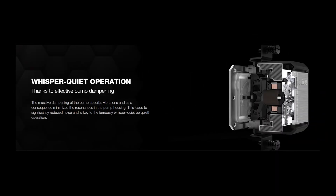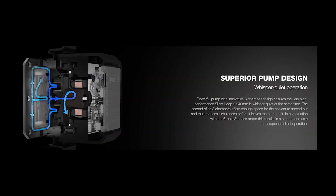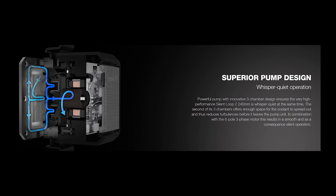Talking about the CPU pump, BeQuiet claims whisper-free operation for this pump, and they are totally right about it. We experienced no noise coming from the pump, and this is due to its effective dampening. This massive dampening reduces vibration and helps in reducing the noise of the pump.